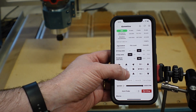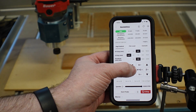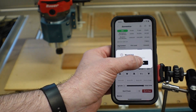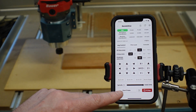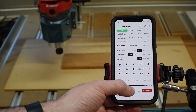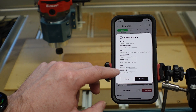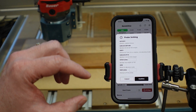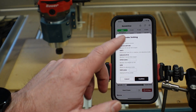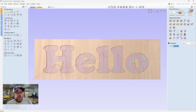We can jog the machine to the corner of our material and once there, zero the X and Y. We can also set up the probe to do Z, or manually touch off Z. You will need to go into settings and set up your G92 Z and G0 Z — that's the thickness of your touch-off probe as well as the safe height you want it to retract to. Set those first, then you can turn on the probe function to set Z.